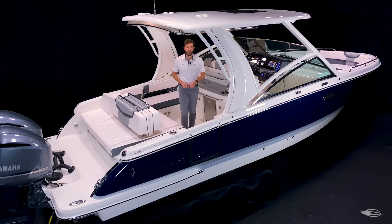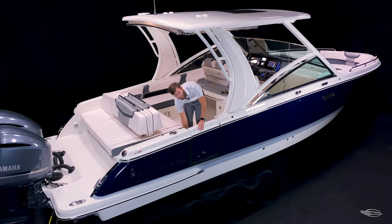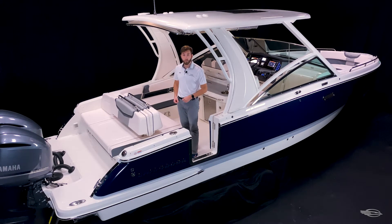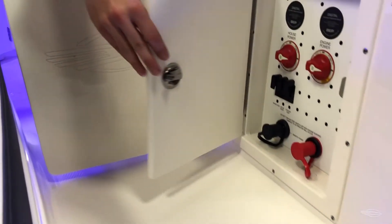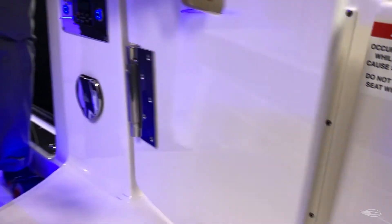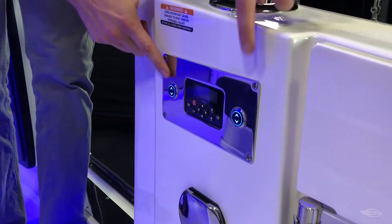On our way out of the cockpit, you'll notice this great feature: a standard cockpit side-entry door that features stainless steel hardware and an aluminum ladder. Whether you're getting on and off the dock or swimming at the sandbar, getting in and out of the 300 OSX will never be an issue. Keep on moving and you'll come through the transom walk-through that's standard with a transom gate, a concealed power center that has your battery switches and jump-start lugs, a stainless steel transom freshwater shower, stereo remote, and controls for your VistaView lounge.